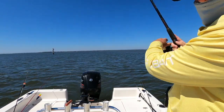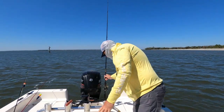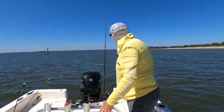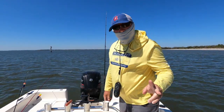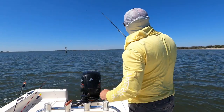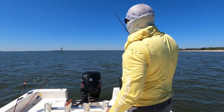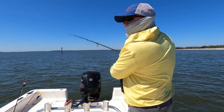I think I can catch some whiting. I'll try to use two rods. If the bite's good, I won't need two rods.